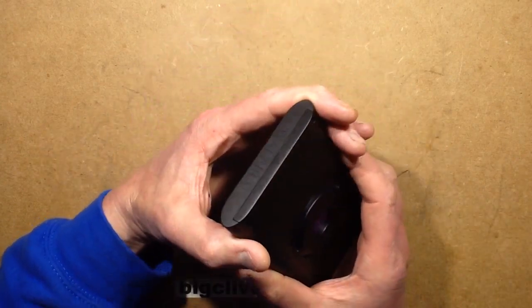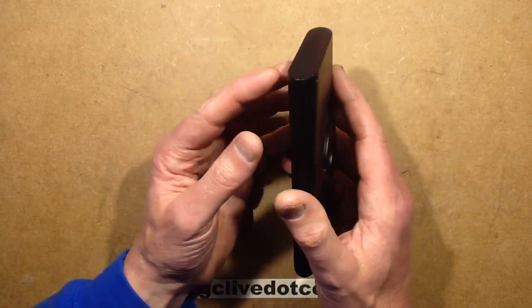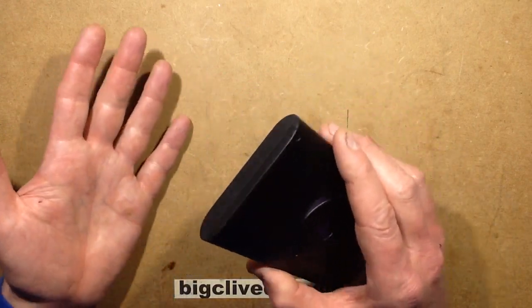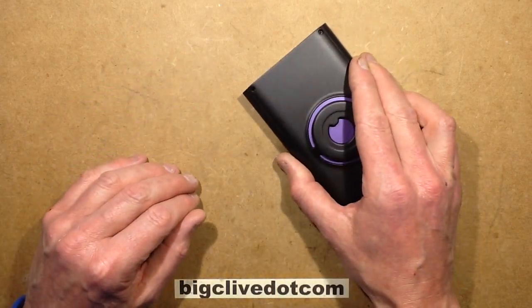It's almost like a glimpse into the future because it's a radar imaging device, but it uses an array of antennas. If you point it at a solid object and radio energy can pass through that object, this unit can basically see through it.